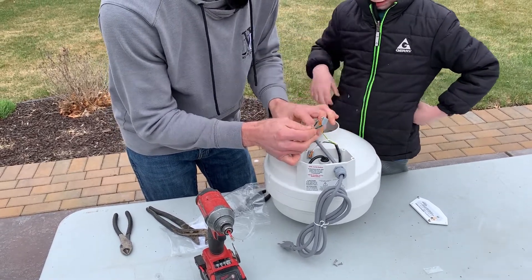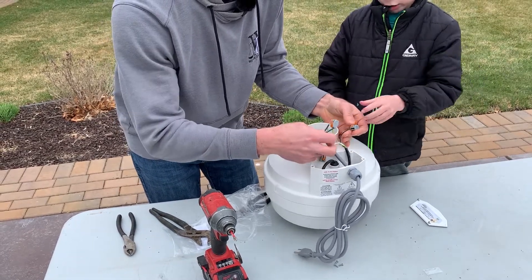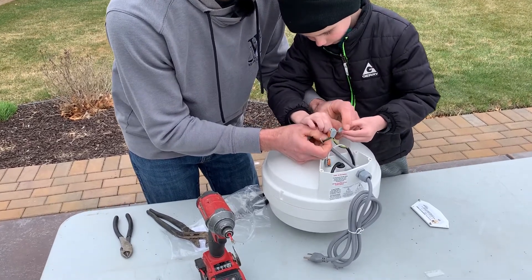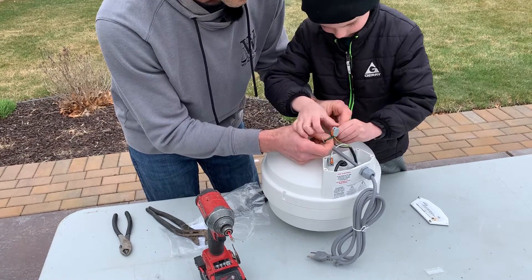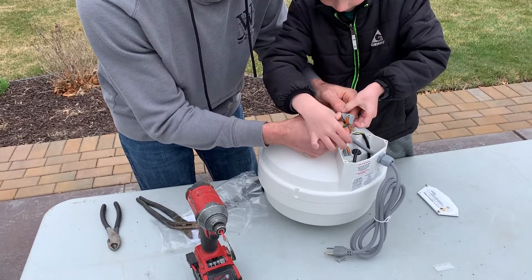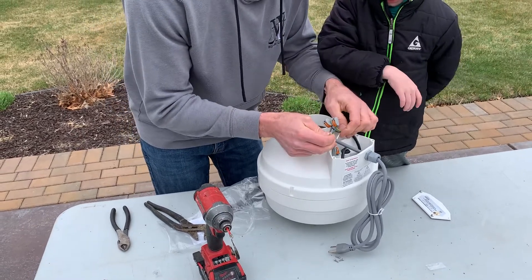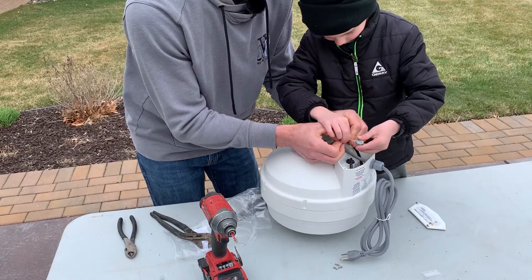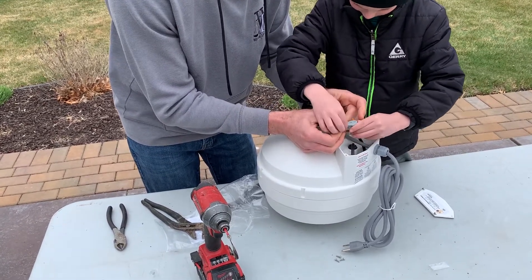Now which one do you wanna do? Should we do black since it's right here? Now we're gonna do black. First we put that on and then snap it down — snap. And then we've got the white one left. Okay, it's on — snap it.